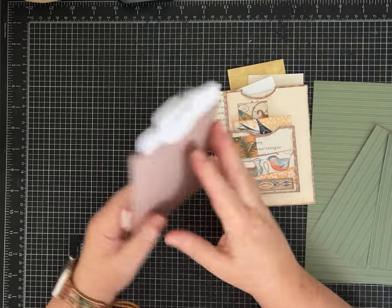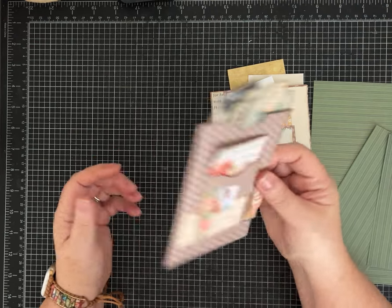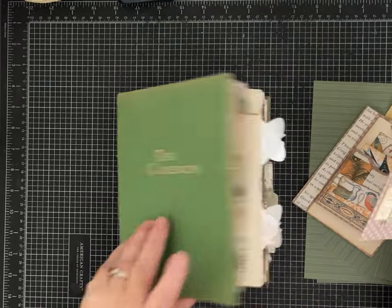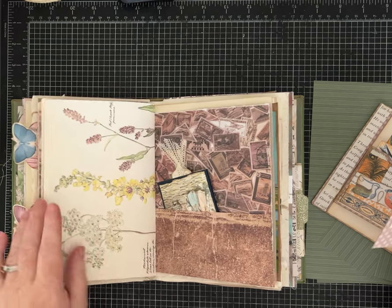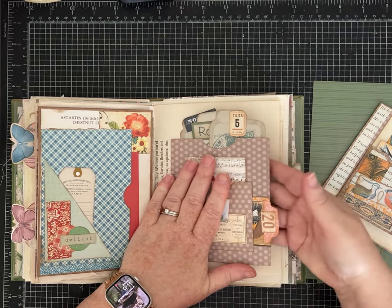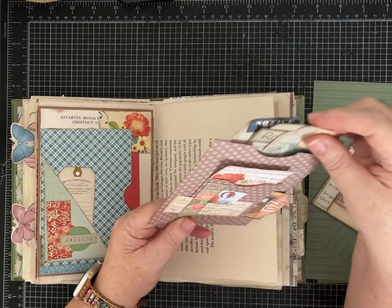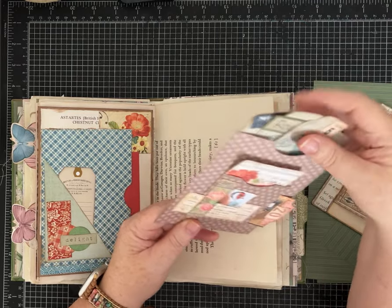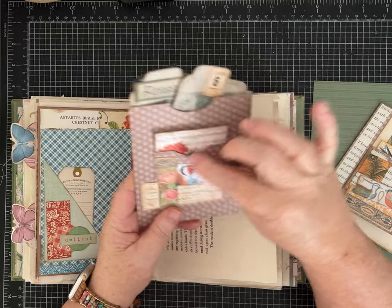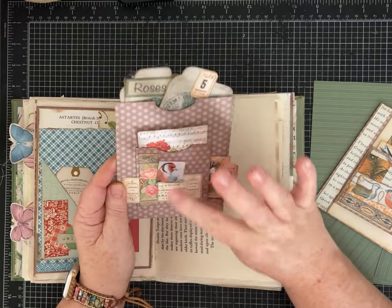You end up with two large pockets that you can use standalone. My intention is to mount them in a journal — I'm going to take mine, pick a page, and put this in a journal like this. I may leave the side or the top open for additional tuck spots. This one has a top load and they're very roomy, and then I made the little pocket on the front as a top load and a side load. That was one way to mount the small pocket.